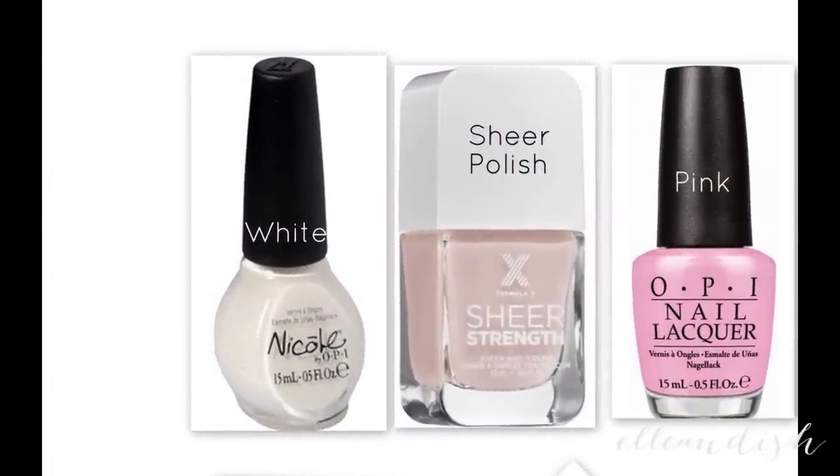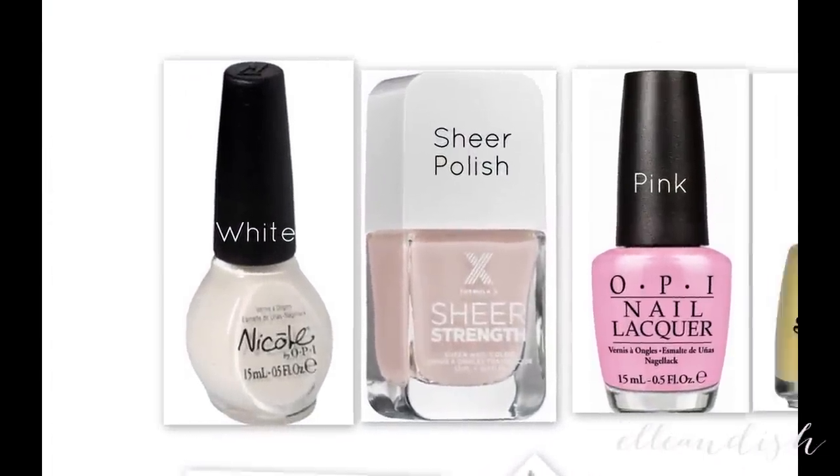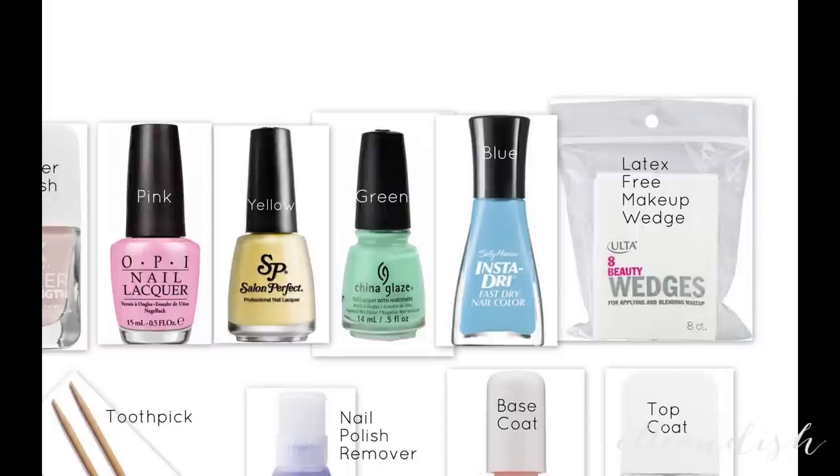For the water marble effect, I used a white and a sheer pink polish. And for the rainbow gradient, I used pink, yellow, green, and blue, and a makeup sponge.